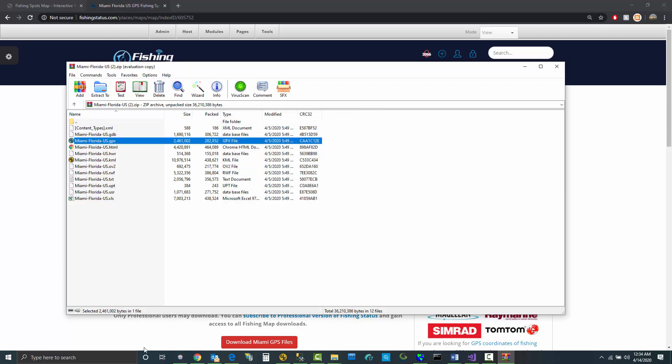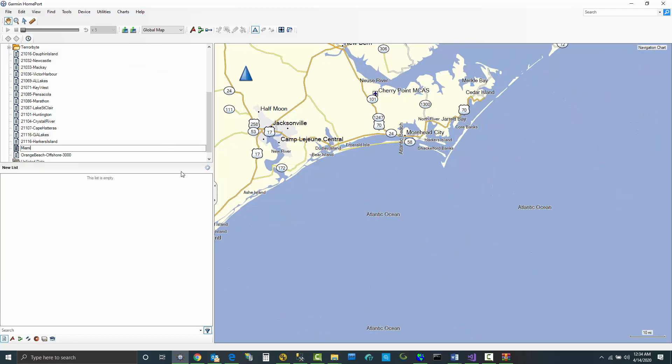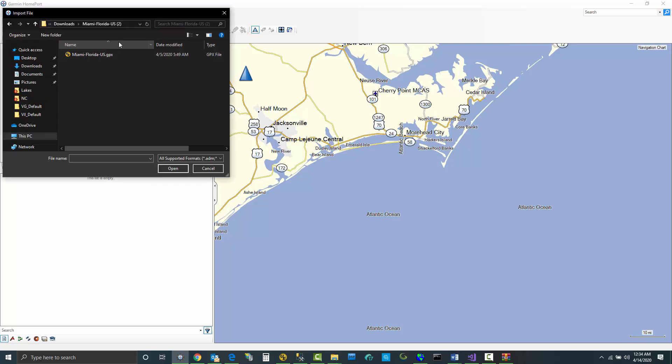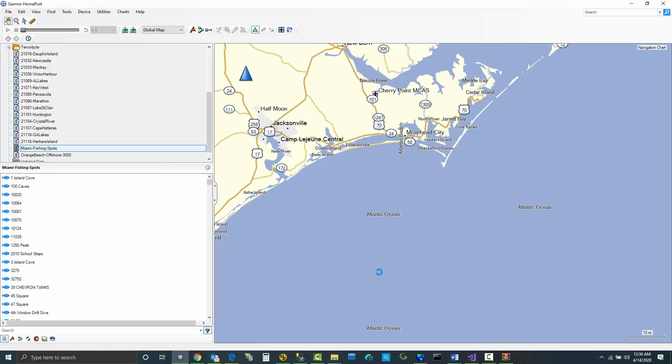I extracted those files. So now, in Garmin HomePort, I'm going to create a new list and import those files. In this case, I am uploading the GPX file. There are a lot of fishing spots — over 14,000 in this case — and it will take a little bit for Garmin HomePort to load them in. All right, spots have loaded.